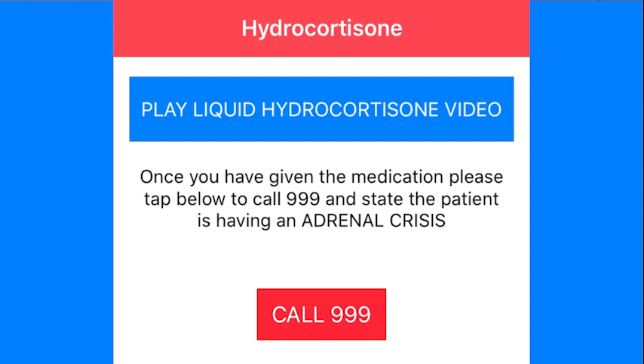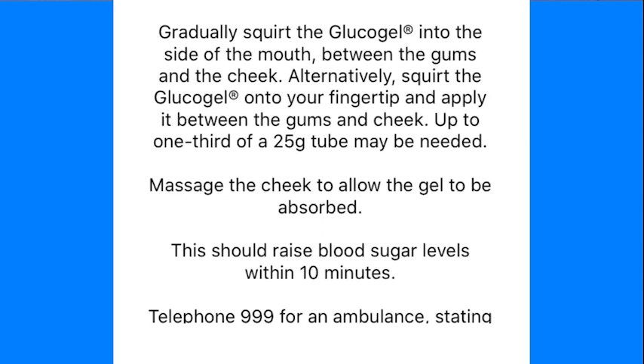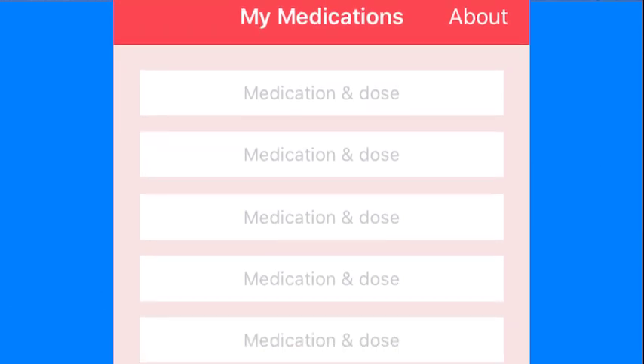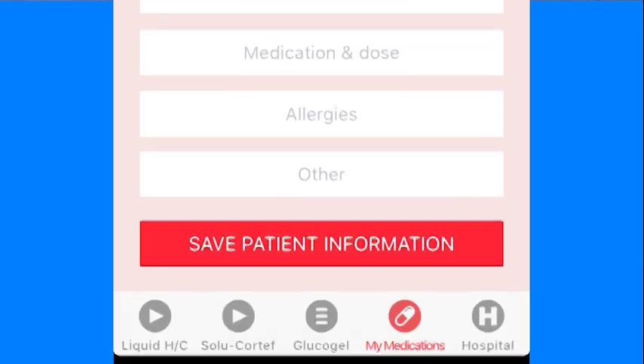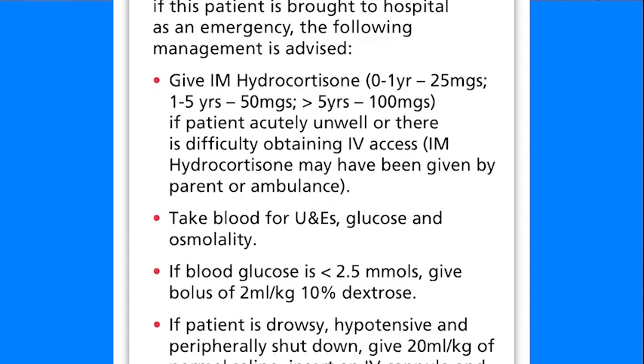Within the app you can call 999, and the words that you need to say to the paramedics or the call centre — 'adrenal crisis' — are right above. There is a section on giving the sugary gel, the glucose gel, and again it reminds us not to use it if the child is unconscious. There's also a section for recording your child's normal medications, because in an emergency situation you tend to forget, and if you've got it written down you can very quickly find that information for the people that need it. And finally, just like the steroid cards, there is a section for instructions for a hospital doctor. The Google Play version of the app does look quite different but the information is essentially the same.